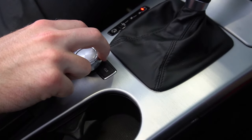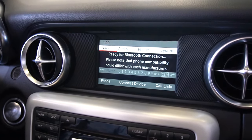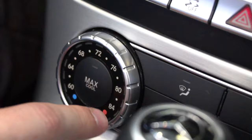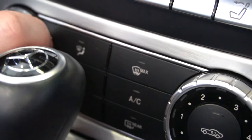You then have this little knob here, which you can use to control the infotainment screen. As you can see, you can look through your navigation. Now moving forward, we can look at our climate control settings here. As you can see, there is only one zone for the driver and passenger.